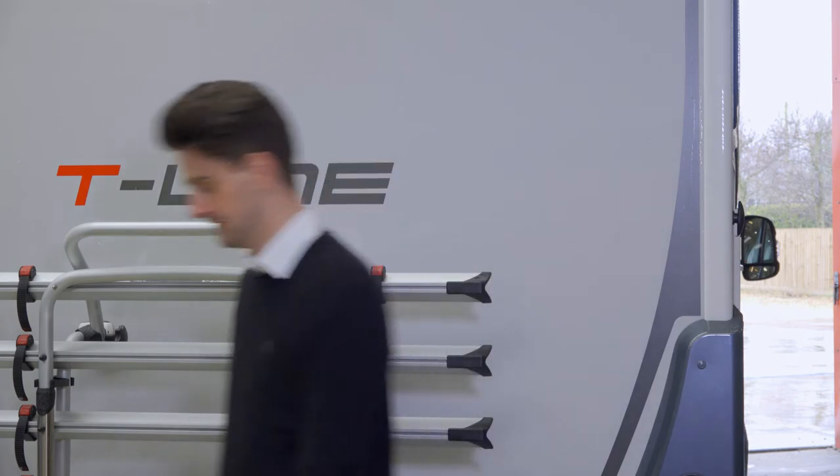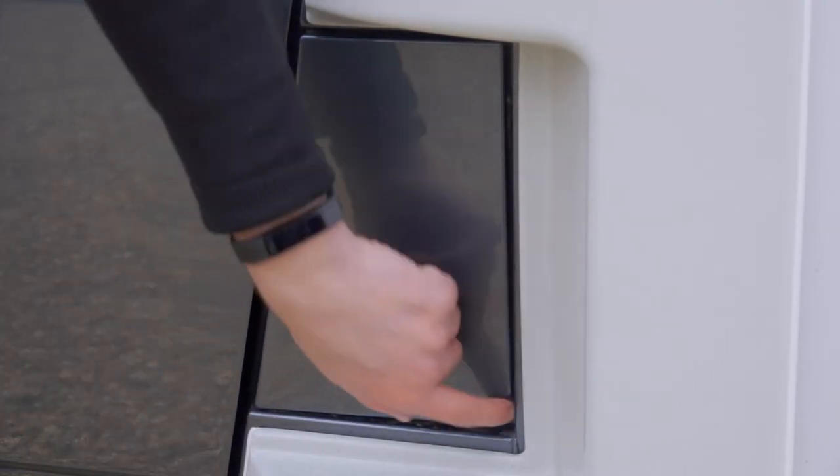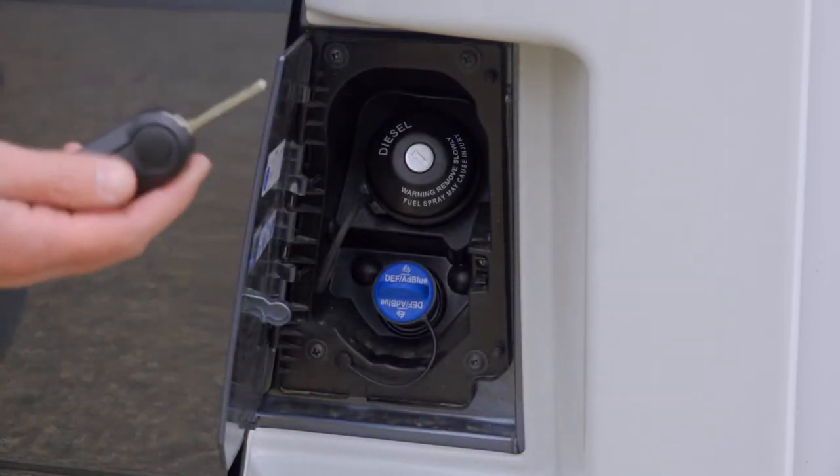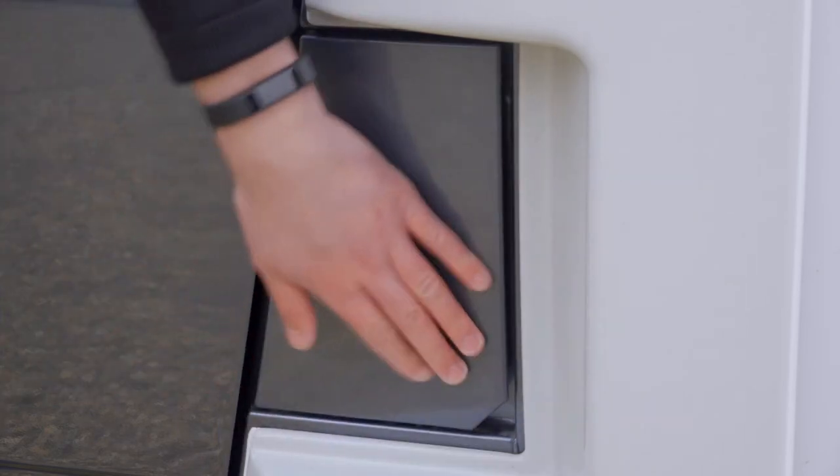I'm now just going to show you where the diesel filler cap is located. Here is the diesel filler cap — you're always going to find this on the passenger side of the van. You're going to need the ignition key to undo the cap. And then when you finish you just need to lock the cap back up and close the door.